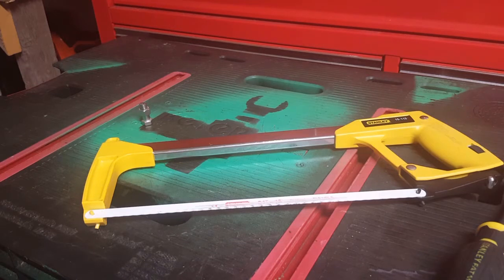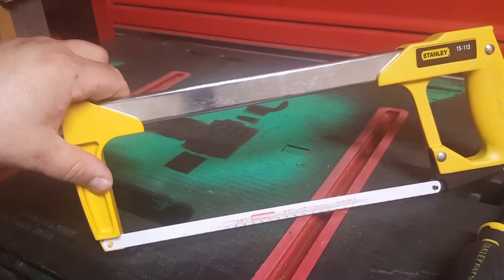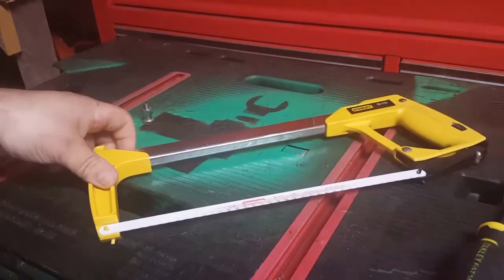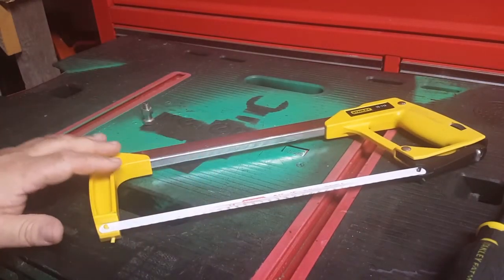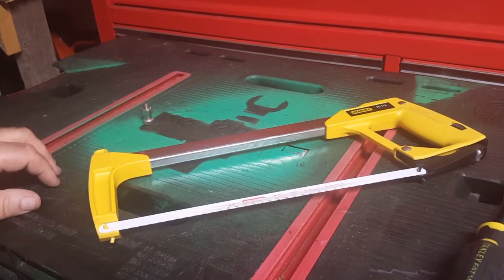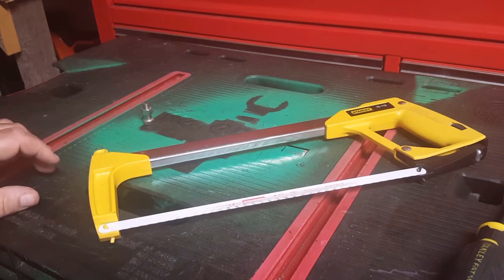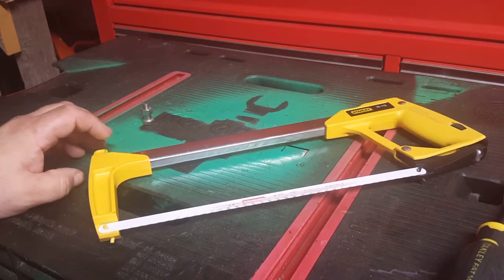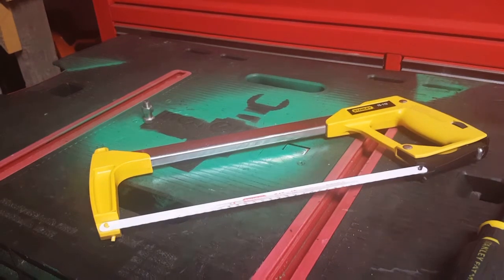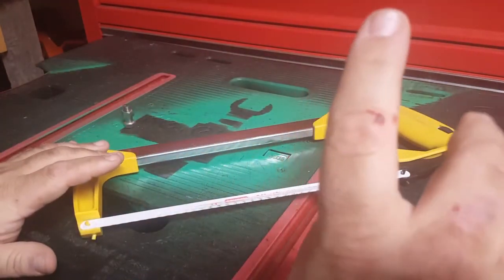Probably a better purchase than the less expensive one at Walmart, even though they use the same blade — this one's high-tension, I don't know about that one. If you know, let me know in the comments below. Successful run, better than the mini hacksaw I have. Thanks for watching, like, subscribe, and all that jazz guys.